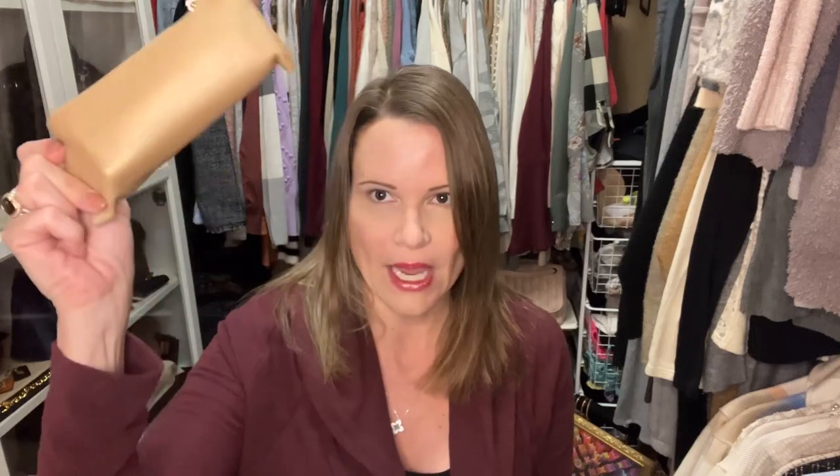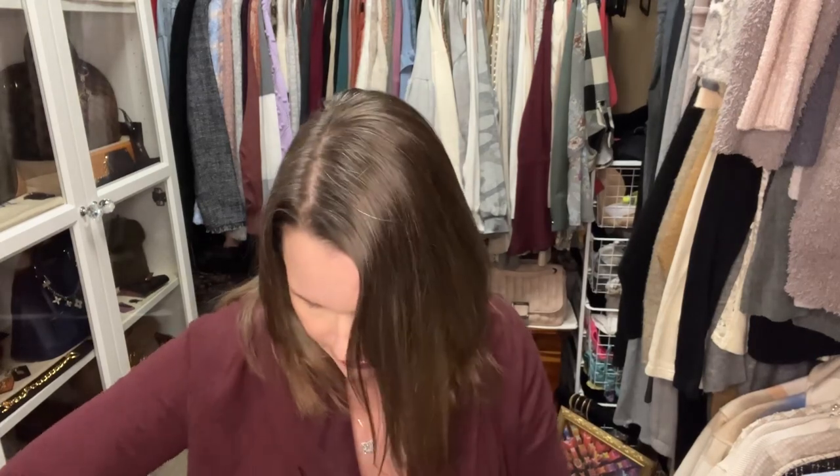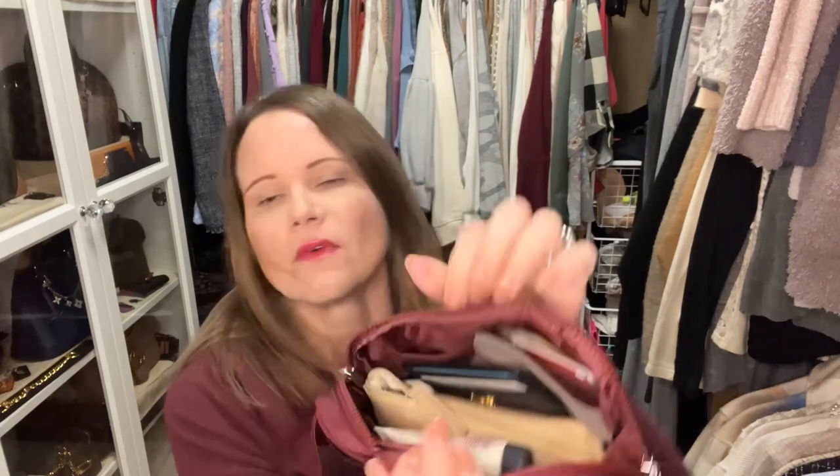This bag literally holds everything. I've got my YSL card holder, my little pouch with my medicine, my Louis Vuitton key cles with a whole ton of cards, a big pouch with all my stuff, and my phone fits in the back pocket. It's just jam-packed full of stuff. I have no issues fitting absolutely everything I need in this large belt bag, which is why I prefer the large size.